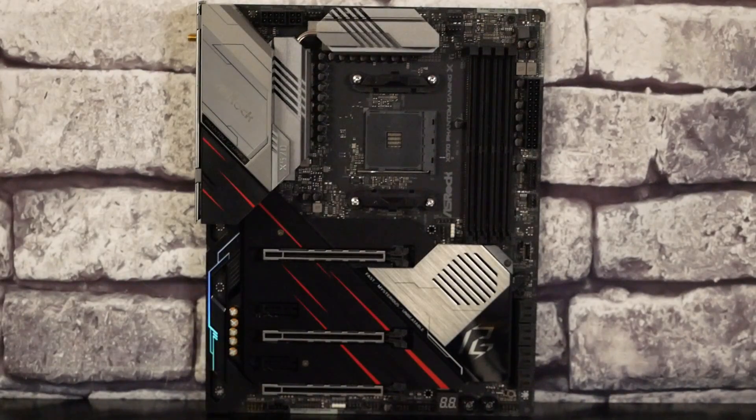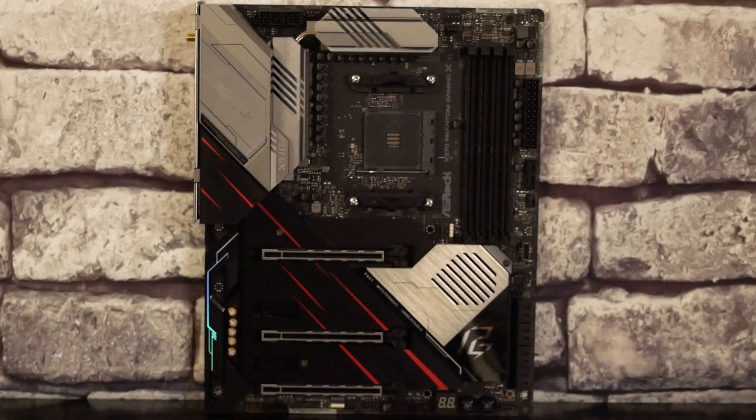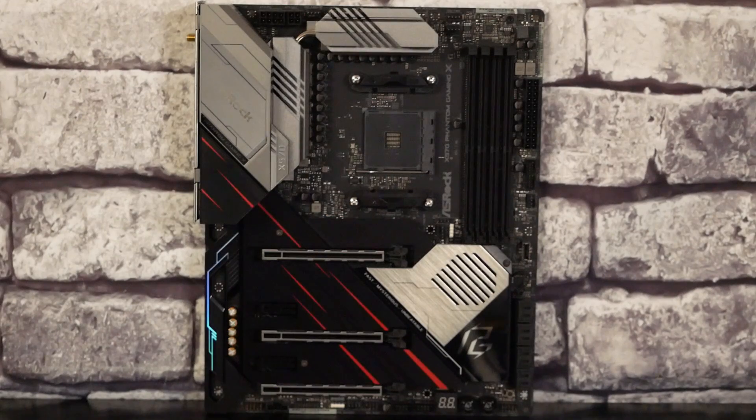Place à cette Phantom Gaming en X570. On retrouve le look Phantom Gaming avec le PCB noir mat, les dissipateurs gris anthracite et les parties en acier noir avec quelques lignes rouges. Au niveau du socket AM4, sachez qu'il va être alimenté par 14 phases d'alimentation, mais aussi par une prise 8 pins CPU et une prise 4 pins CPU. On va retrouver à droite 4 ports DDR4, 128 Go maximum, 32 Go par barrette en 4666 MHz.